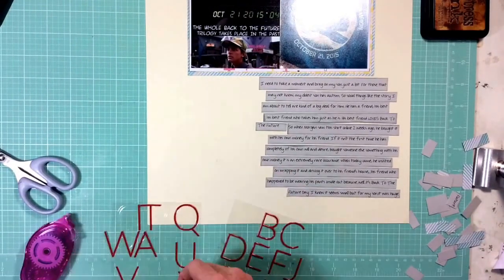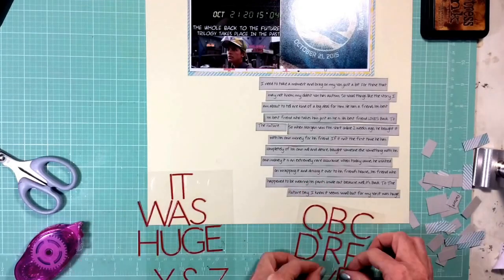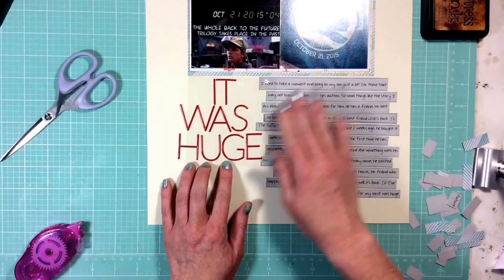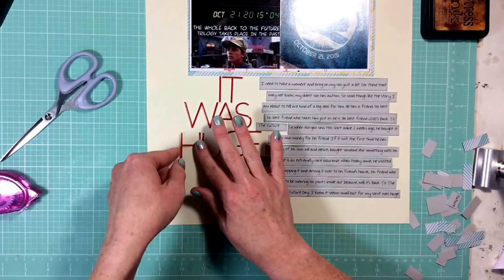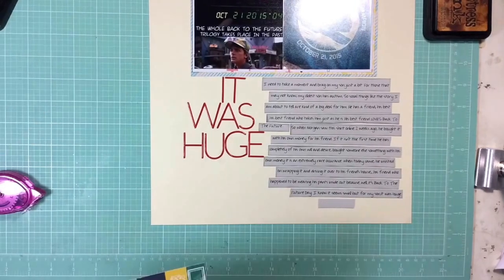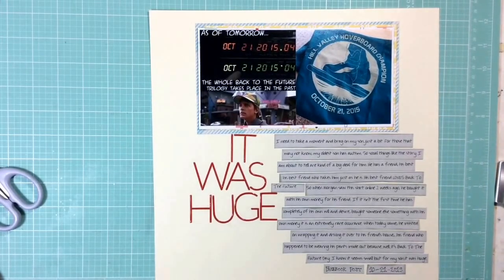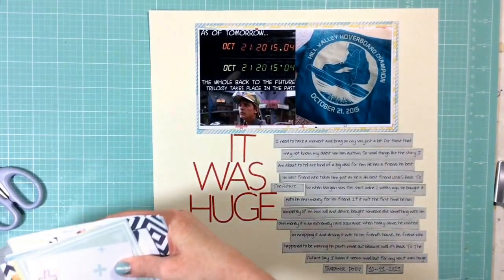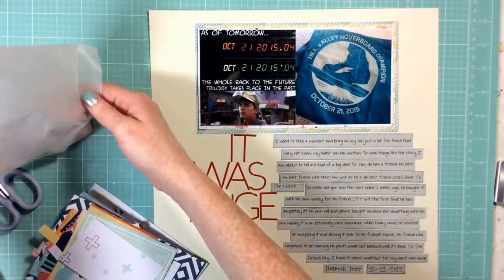My title actually came to me in two ways. The first was that I really wanted to use these red letters, but I only had one of each letter. So I had to come up with a title that didn't have more than one of any letter, and I chose the title 'It Was Huge' because that's what I said at the end of the story I told.